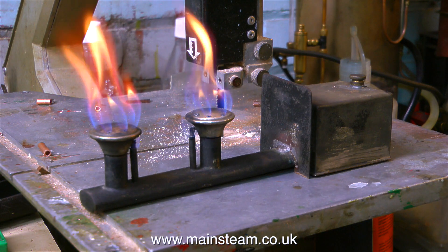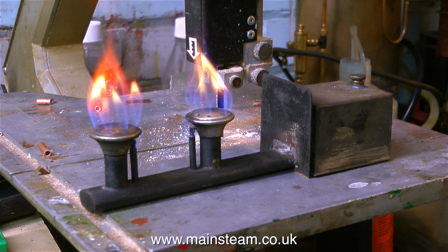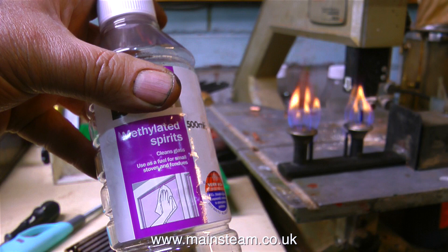On screen at the moment is the spirit burner. It's sat on the bandsaw, burning away quite happily. It's still burning yellow because someone in the past put paraffin in it, and you must never put paraffin in spirit burners — otherwise they burn very yellow.